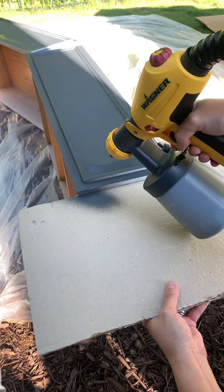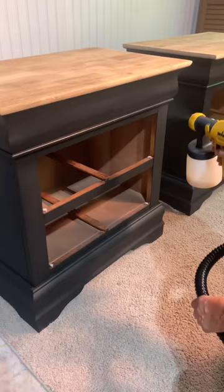A little tip: use a sheet of cardboard when you're spraying to avoid getting paint on the sides of the drawers. It even sprays top coats and gives you the perfect factory finish every single time. Click the button below to shop.